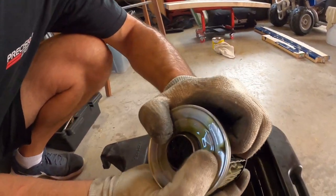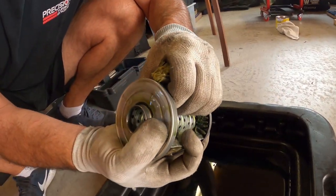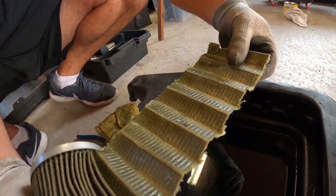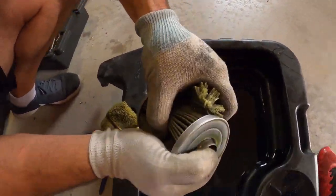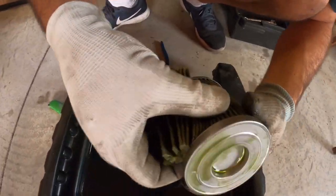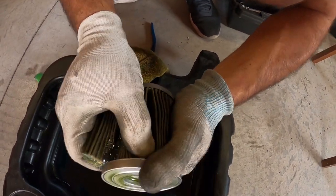Then it just literally comes out like this. You're going to do the whole process — try not to damage it, that would be bad.